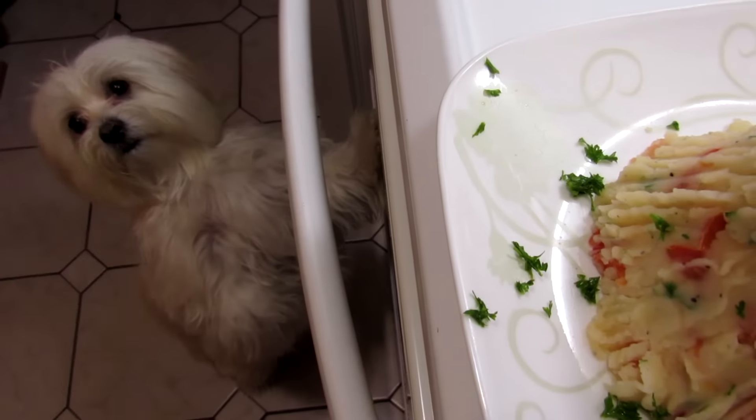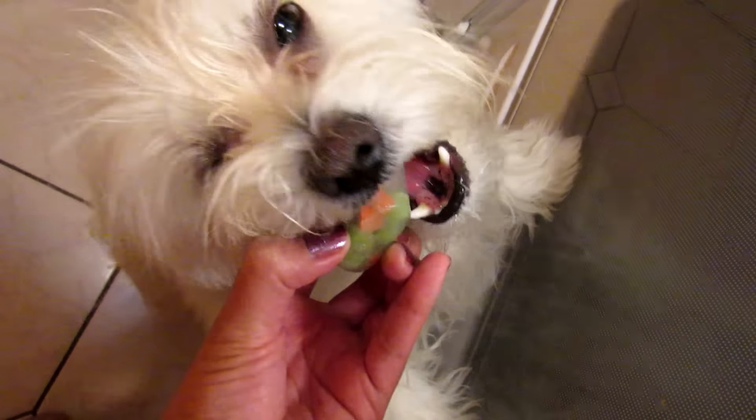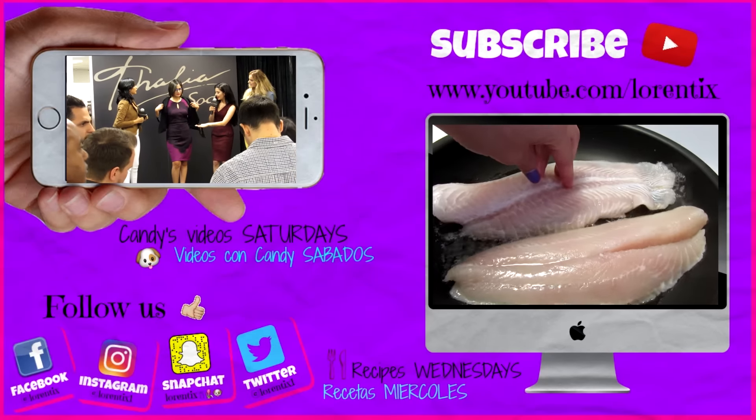She's Candy, my Coton de Tuléar. Please follow her every Saturday here on my channel. Don't forget to watch the last videos. See you next time, bye bye!